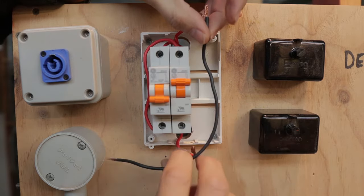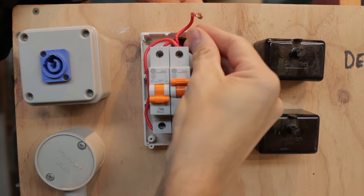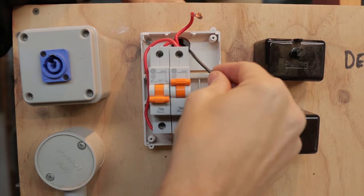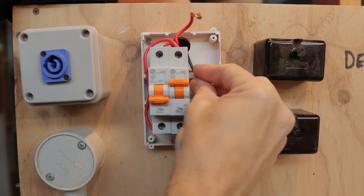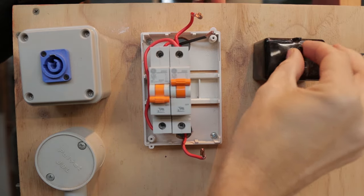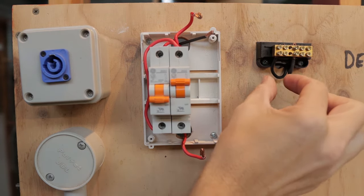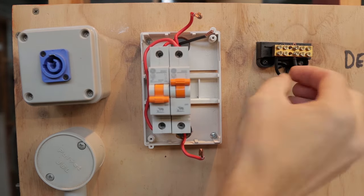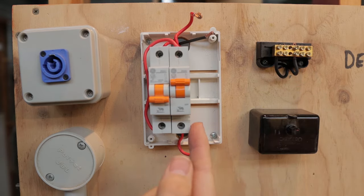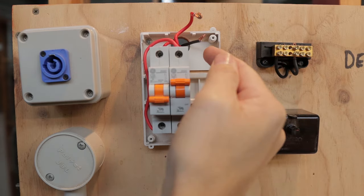I'm going to grab a neutral wire and hook that up. I've already pre-twisted the cable ready to go through. I'll pass this through to the back — this will go off to the neutral link. I'll fold that over so it sits correctly, then attach it to the neutral link. On the neutral link I currently have the consumer mains coming in. I'll take the circuit load off the neutral link and bring it back to the RCD load side, while this new wire feeds from the consumer neutral link to give me the supply neutral.